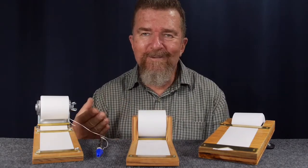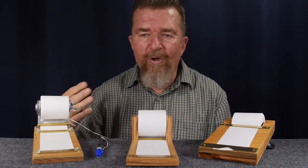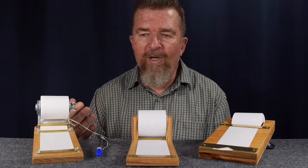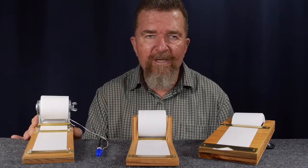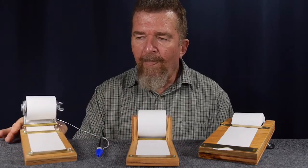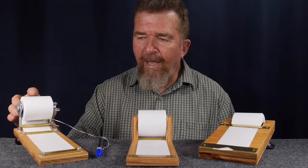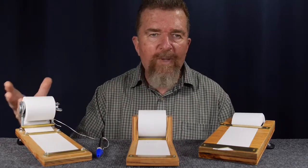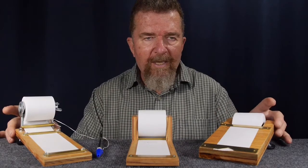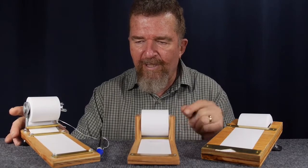Look what I have here. This is nothing new — you go to Pinterest or any of those other websites and you'll see a lot of different variations on this. But this is basically my own three different designs of a two-and-a-quarter-inch-wide adding machine paper, cash register paper notepad holder, and it represents three different designs in the evolution of this idea.